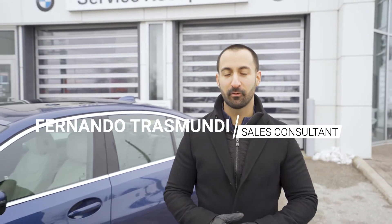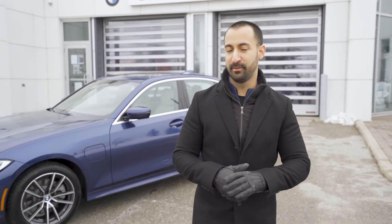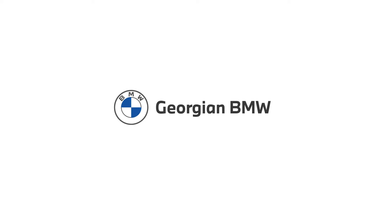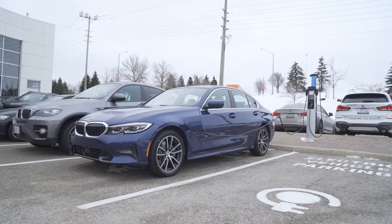Hey everybody, Fernando here from Georgian BMW and today I've got a very unique vehicle preview for you. Yes, it's a BMW 3 Series, but can you guess which BMW 3 Series? So no, it's not the M340i or even the 330i. In fact, it's the all-new 2021 BMW 330e Plug-In Hybrid.